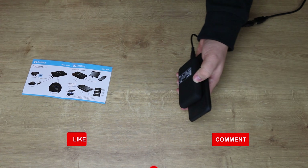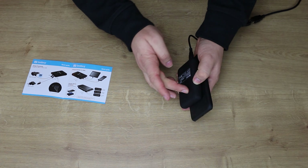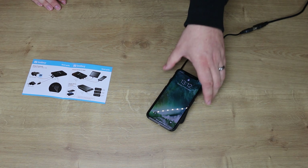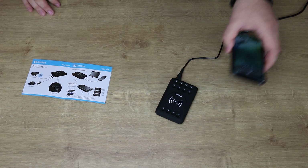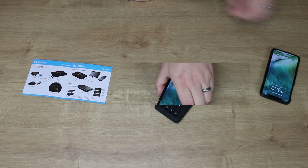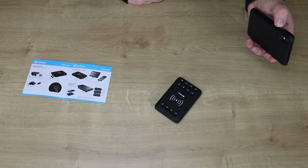On the bottom there are some lights that will show you how much power you've got. Press the power button and it gives you an idea of how much charge is there. Unfortunately at the moment the device is totally dead, so let me plug it in and charge it up a little bit.